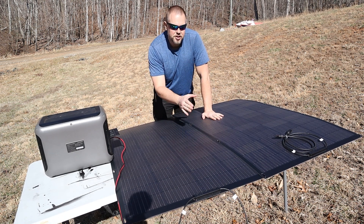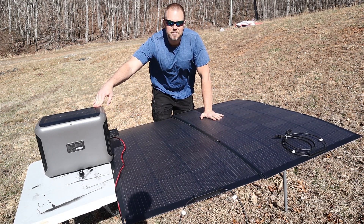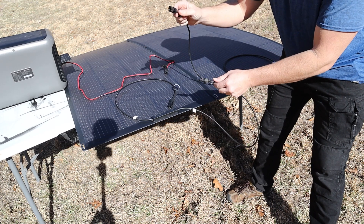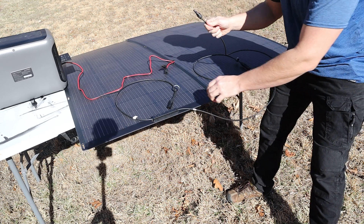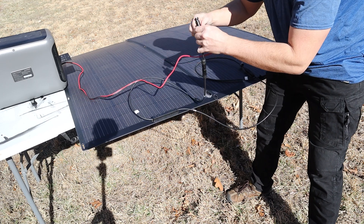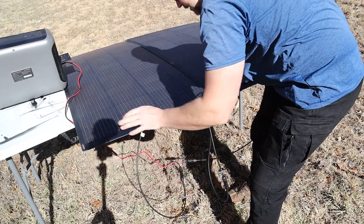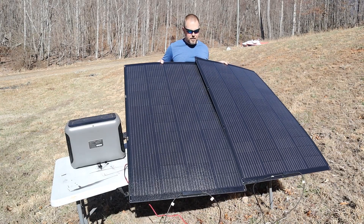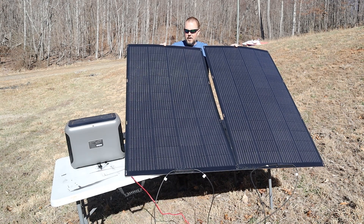I've got a second panel we can connect, which should give about 400 watts total. To wire these two panels together, I'm going to wire them in series — that means connecting one panel into the next: take the negative of one side into the positive of the next, giving us one overall positive and one overall negative between the two panels. Then it's just a matter of reconnecting the cable as before, getting the panels aligned without overlapping, and seeing what power is being output to the power station.